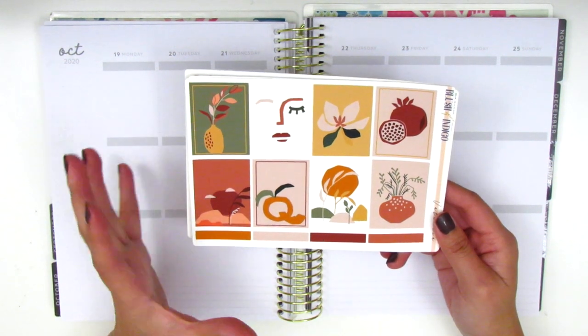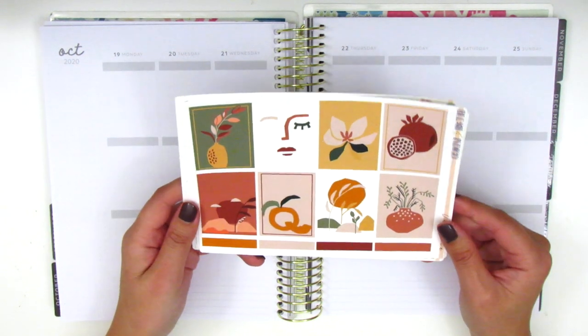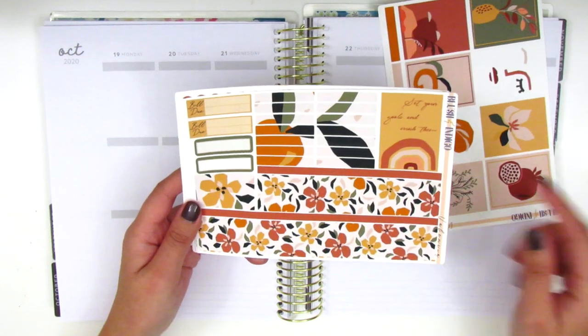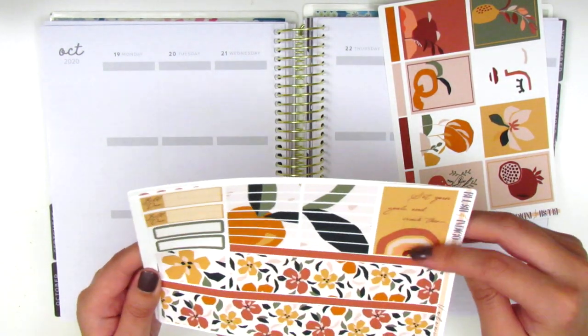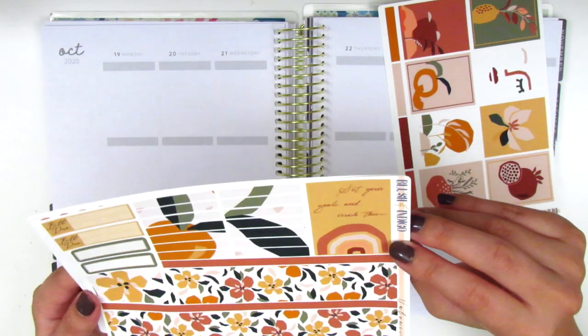This kit definitely has more of an abstract art kind of feeling, so it'll be really interesting. Here we have the full boxes and some washi strips at the bottom. We've got the bottom washi, more washi strips, and I think this is an additional full box here with a quote that says 'set your goals and crush them.'